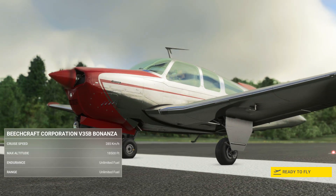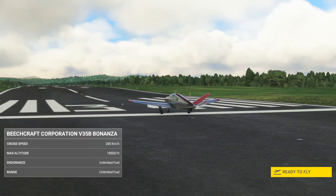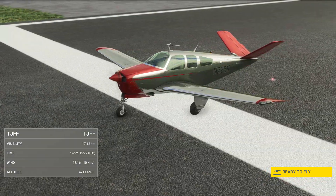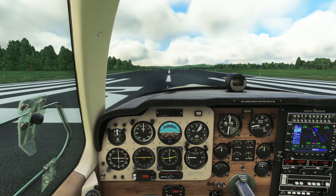Welcome to this tutorial for the Bonanza V35B for MSFS. This airplane is available from the MSFS marketplace for 60 flight sim credits. We've planned our flight in the world map and we're going for a full flight from a runway start with engines on. Let's go.